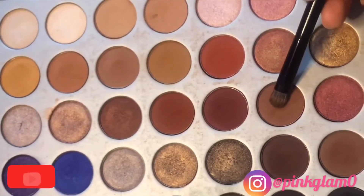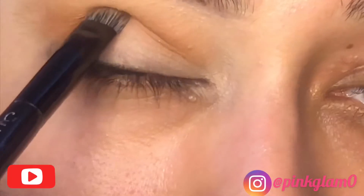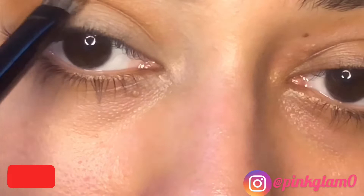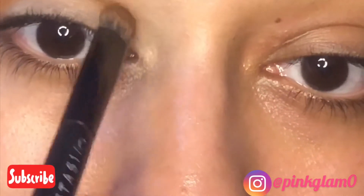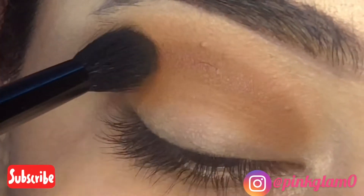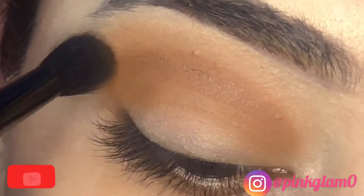Now I'm taking this dark brown shade and placing it in my crease. I will blend it with a brush using a light stroke.